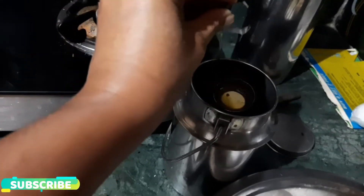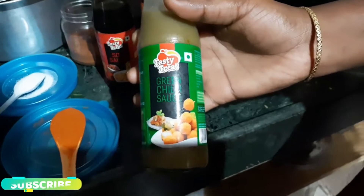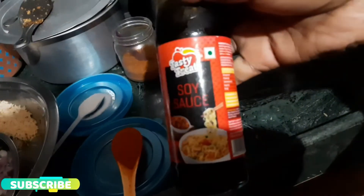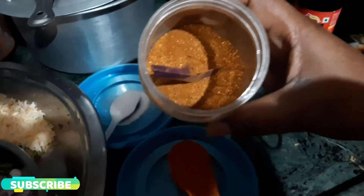First, heat 5 spoons of oil. We add green chili sauce, red chili sauce, and soy sauce. It is very tasty to add this to cake fry rice. It is available in the supermarket — it is a hot sauce.